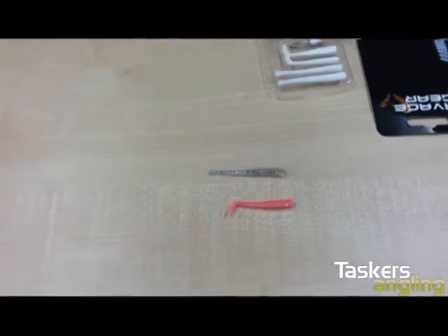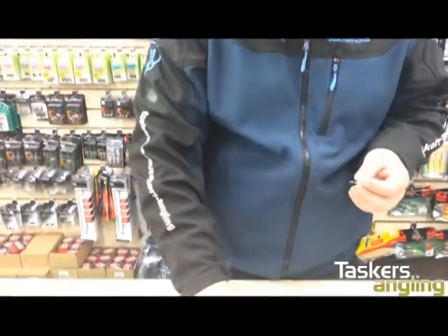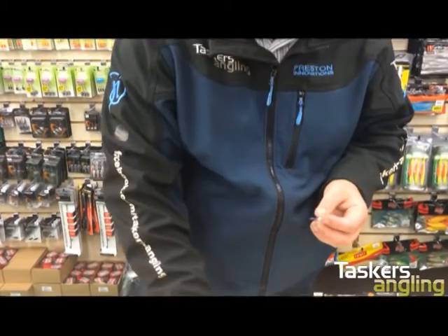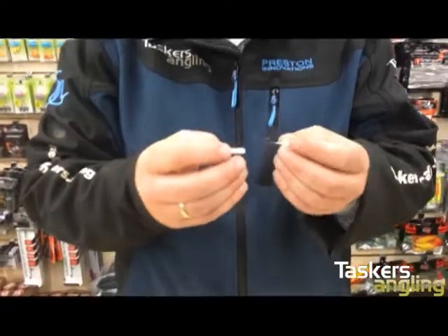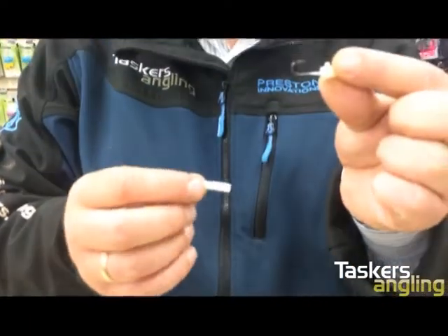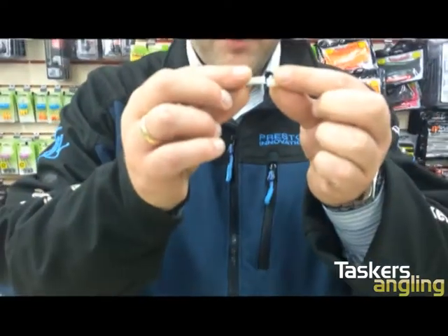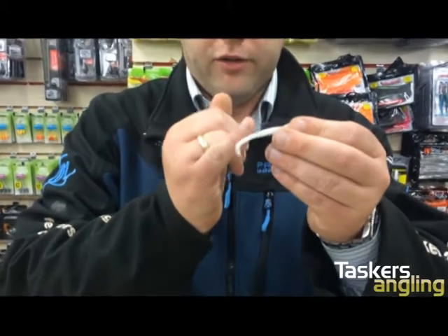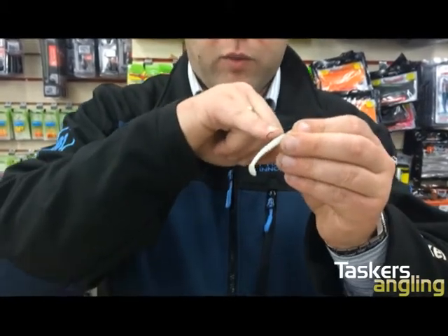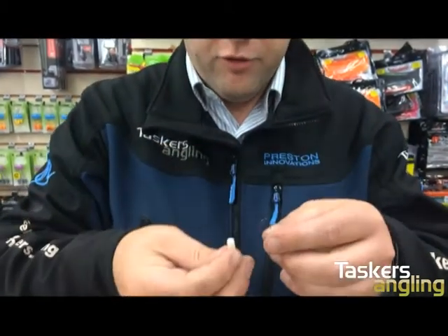Two different colors — dead easy to rig up and dead fast as well. So what you do is get your jig head and the body, make sure the tail is in the right place, and put them together just so you can get a measure of where the back of the hook is. Where the curve of the hook is, is where you want the point to come out when you push it through. So we've measured that.